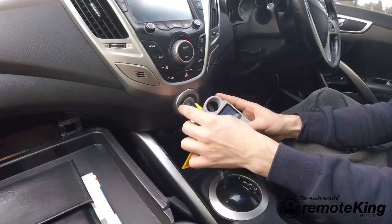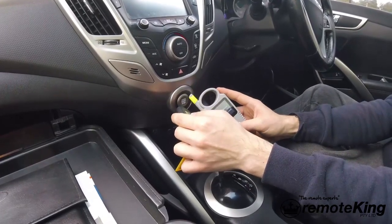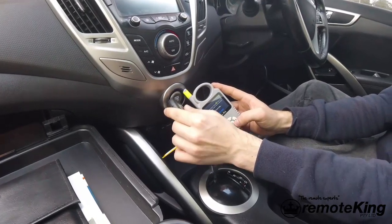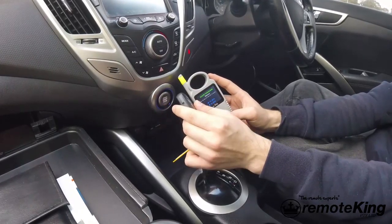Use your existing key to press the start button. Hit OK to collect, then turn the ignition on, off, on, and you will get your success message.